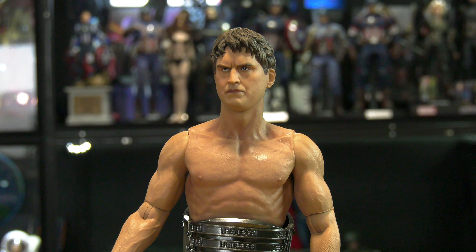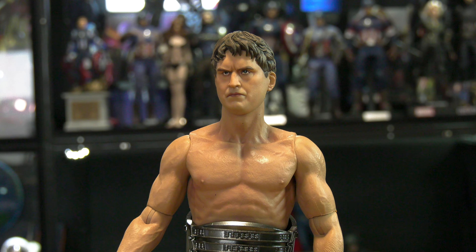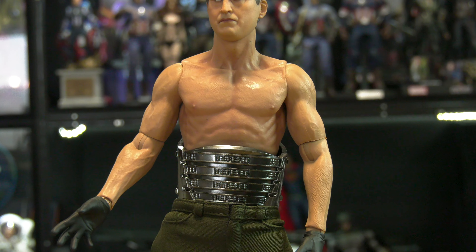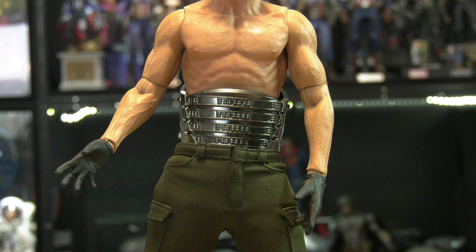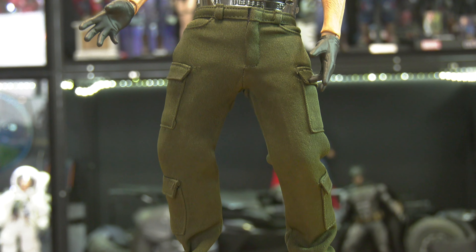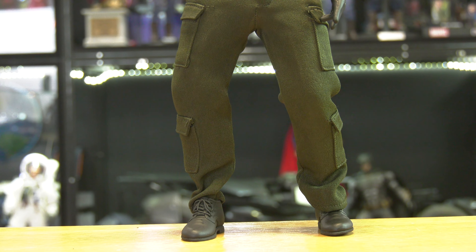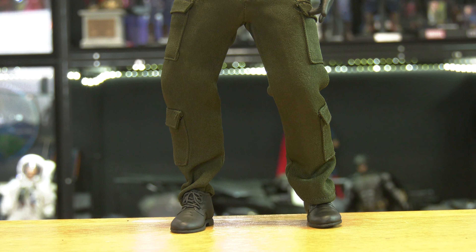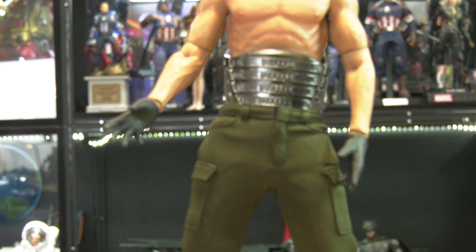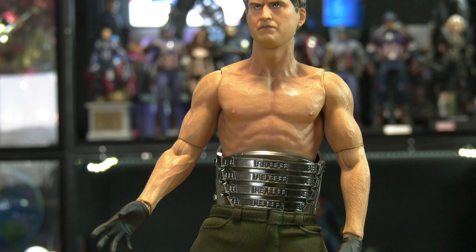What is up with this muscular slim body? I'm taking back those points I just gave. They get something right, they get something wrong. Alfred Molina is a large, heavyset dude — he's somewhat fat. Dr. Octopus has always been fat. The fact that they clearly went with a slim body to save on production is a no-no.